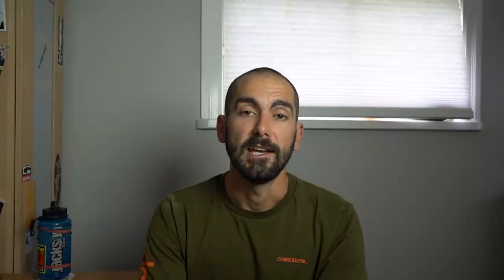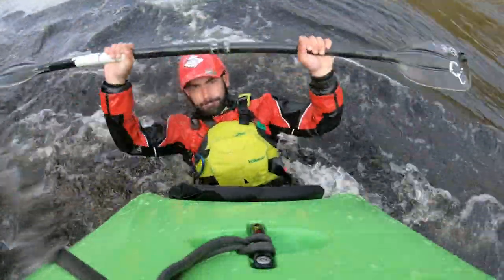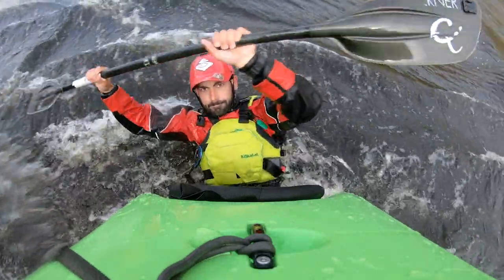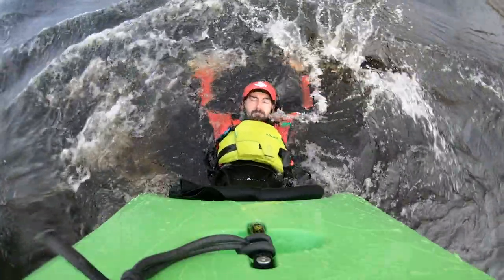If you want to hold on to that tail squirt once you get it all the way to vertical, you can lean your head and body back into the water. Your boat is now going to be roughly vertical, and you control it with your feet and knees. If it starts to come over on top of you, push your body down and push up with your feet to bring the boat back to vertical. If it starts to dip away from you, crunch in and pull your knees up. By putting your head and body in the water, you're taking their weight out of the balance equation, making it a little easier to manage.